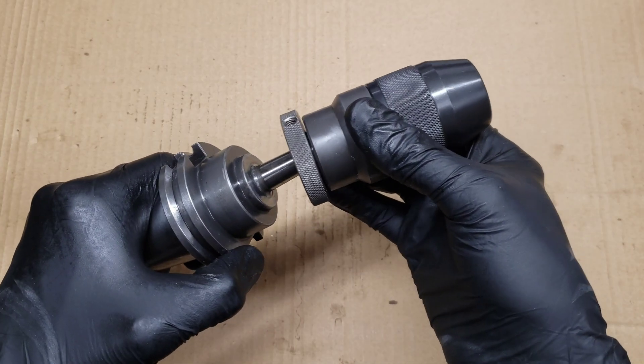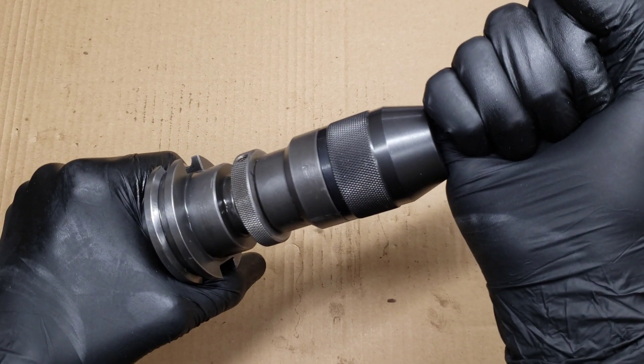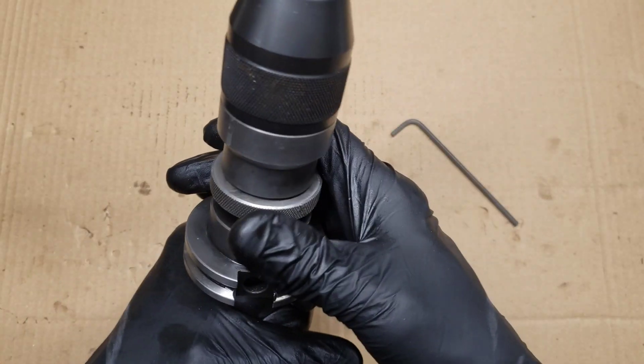Slide it back onto the taper and knock it in a little bit with a hammer to make sure it's well seated, and you should be ready to go.